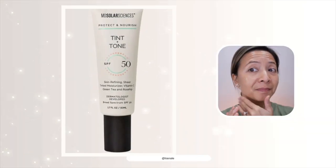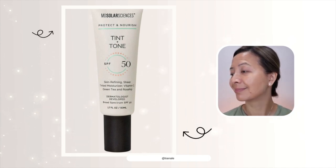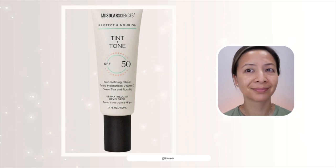So overall, this sunscreen is best fit for normal to dry skin and also skin colors that are deeper than mine. Let me know your thoughts on this sunscreen.